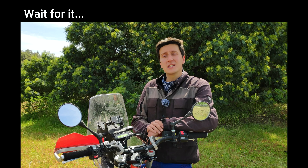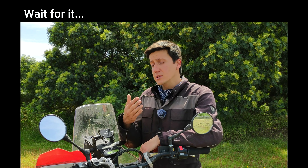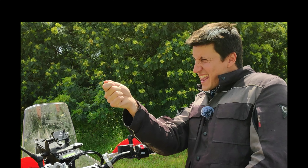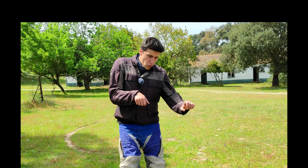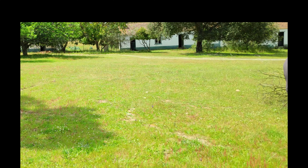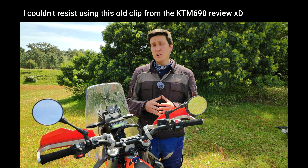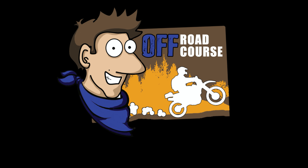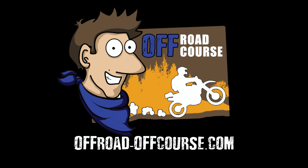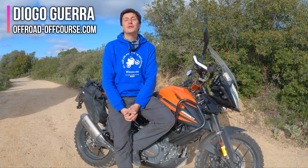I'm usually against electronic assists because back in my day people used to... This means that I am probably the worst person in the world to explain how they work, but here we go. Hello adventurers, my name is Diogo Guerra and this is Off-Road Off-Course.